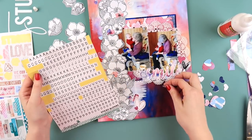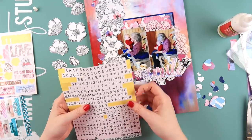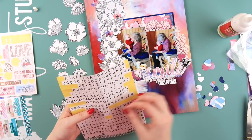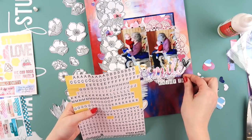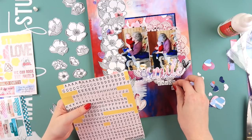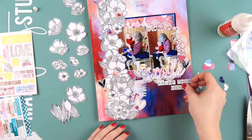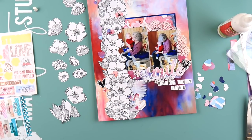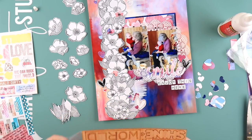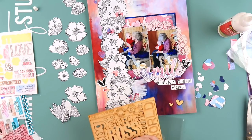I'm adding some tiny little letters from the sticky alpha sheet from Flutter by Designs. I'm almost out of T's now - T's seem to be the first letter I always go through. What's the first letter you always run out of? For me it's T's and Y's - I must write 'happy' or 'bunny' a lot because I go through my Y's very quickly.